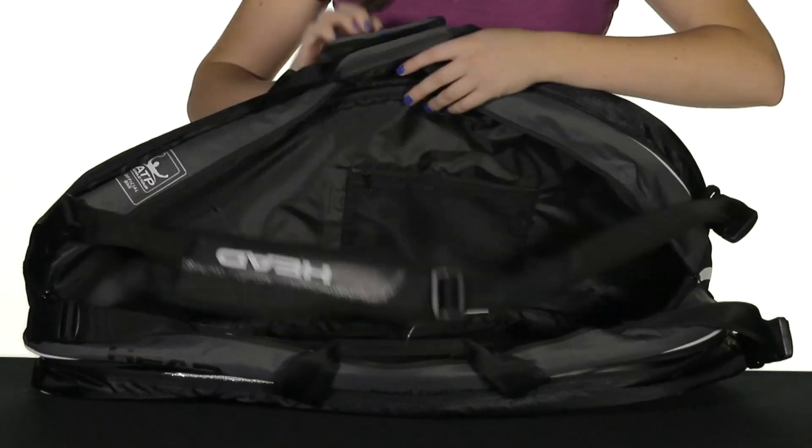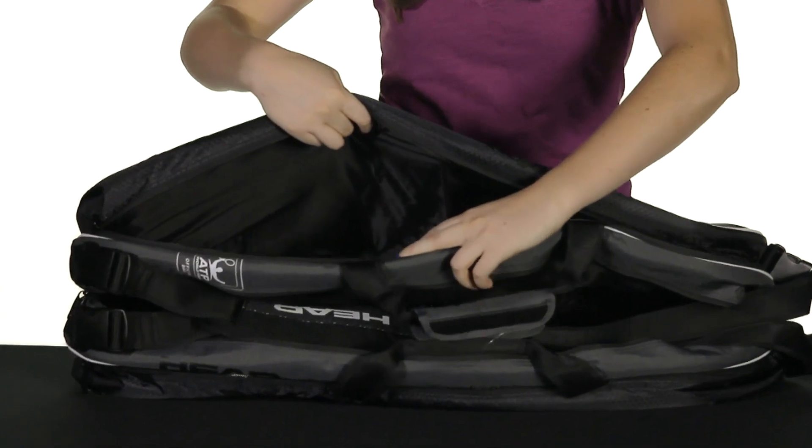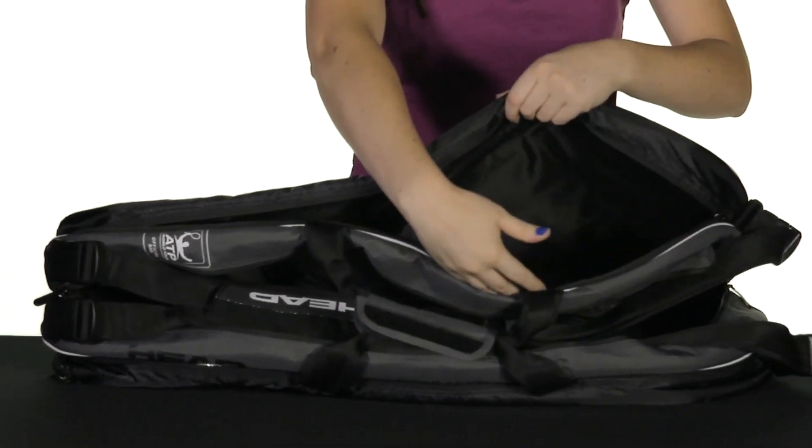The third compartment actually has a divider and that works to keep things organized within this compartment — as you can see it's separated into two areas.